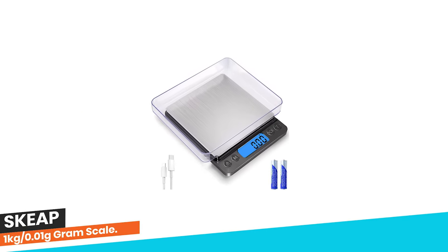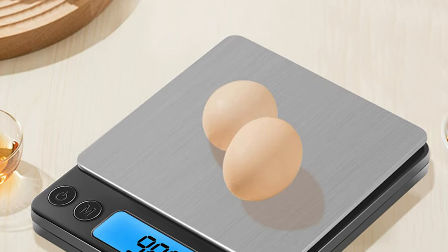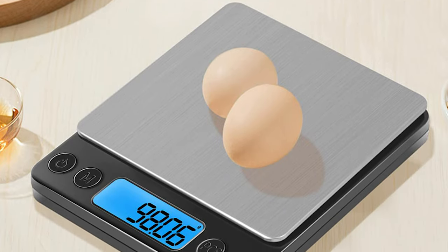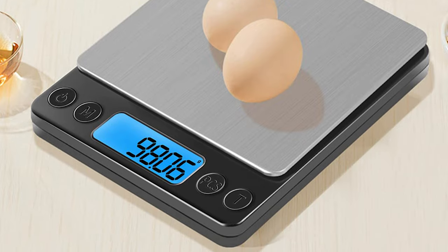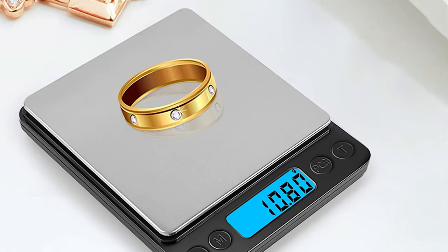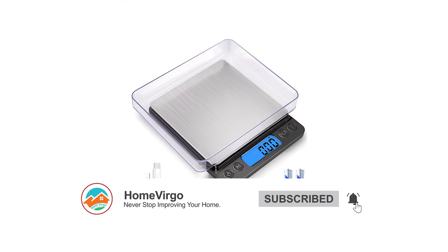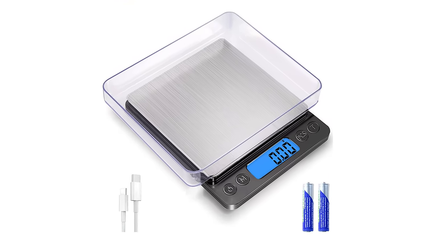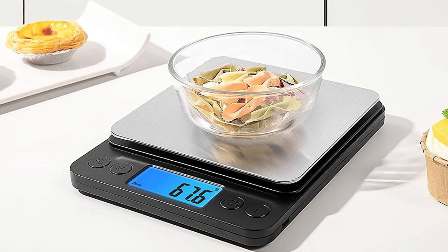Number 10: SKAP 1kg/0.01g Gram Scale. The SKAP 1kg/0.01g gram scale is a high-precision digital scale that offers accurate and reliable results for all your weighing needs. With a measurement range of 0.03g to 1000g, this small kitchen scale can weigh even the smallest items with an increment of 0.01g.